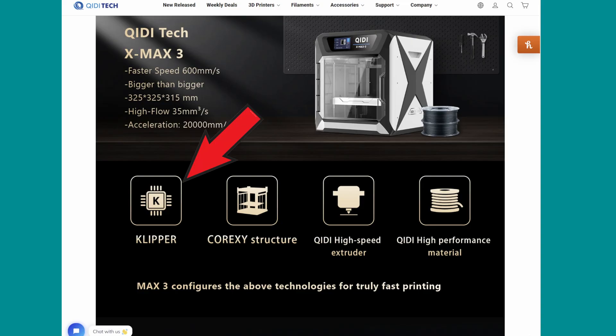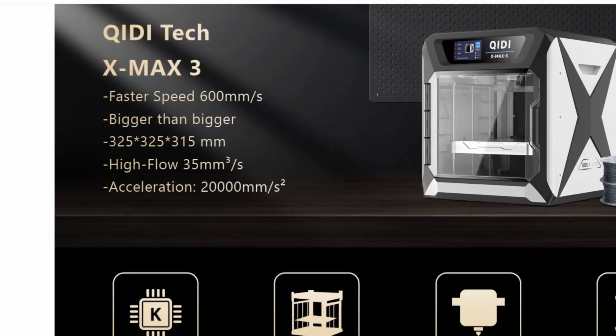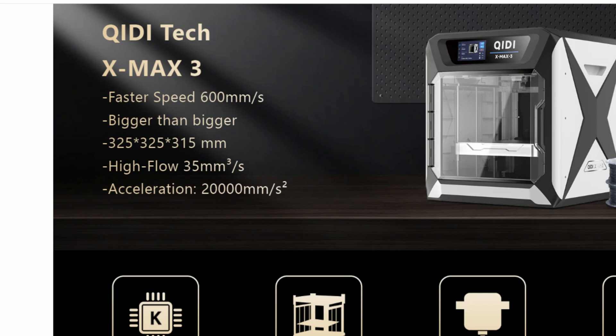It comes with Klipper out of the box, it's got a Core XY structure, so they say it can print at speeds up to 600mm per second, flow rate of 35mm cubed per second, and acceleration of 20,000mm per second squared.